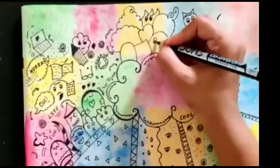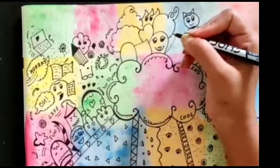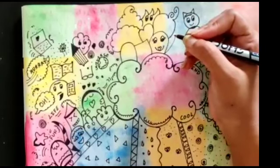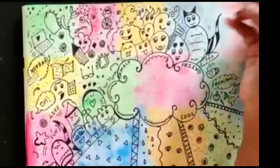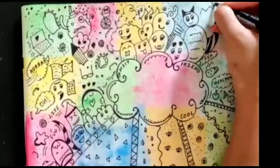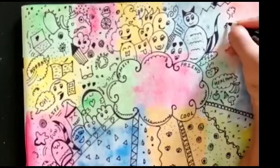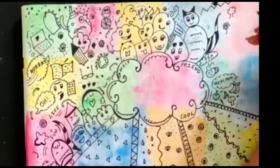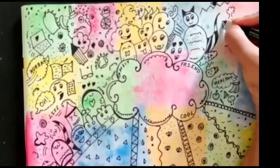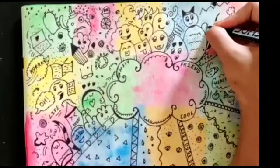Now I am going to complete it. We can make eyelashes and a huge smile along with a tongue. Do try this drawing! Now you can make a hill, a sun, and you can make a tree, a flower — give a design. Here, one more design — doodle!